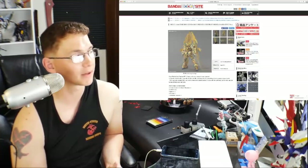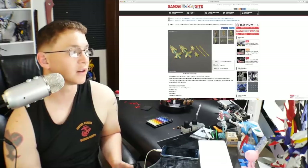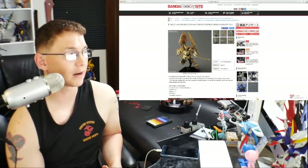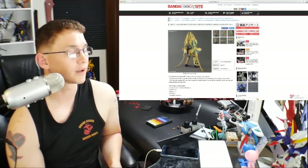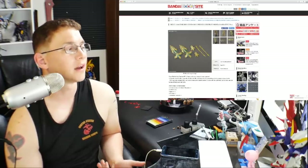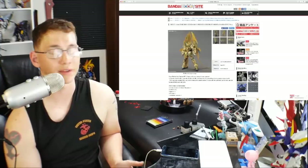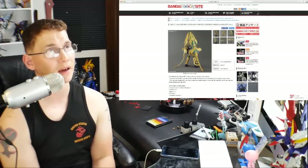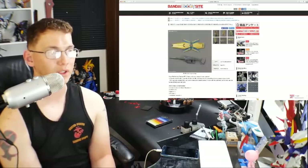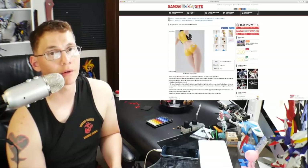I want basically all the versions because I'm a huge Fenex fan. I have the Master Grade and think it looks amazing. I'm really happy this one is not going to be coated — it'll be that dull gold plastic so I can paint it. I'm going to do a very nice metallic gold finish with some really bright glossy colors. The only weapon is going to be the Beam Magnum. I was hoping it might have more since it's the Narrative version, but I'm 100% buying this kit.